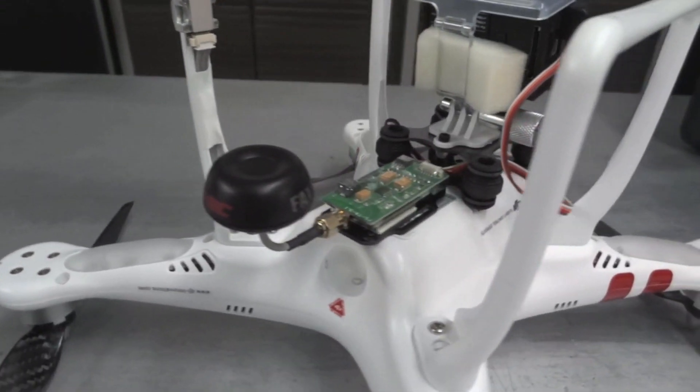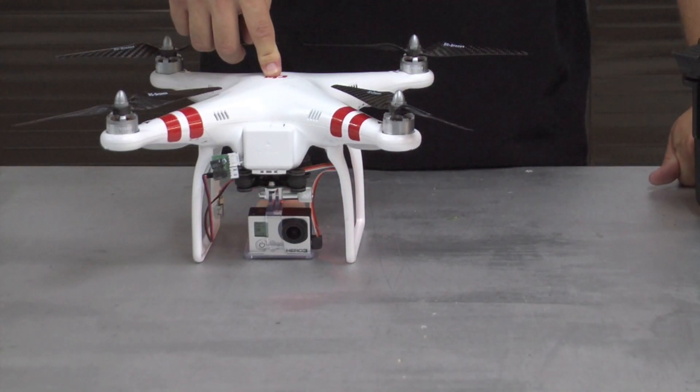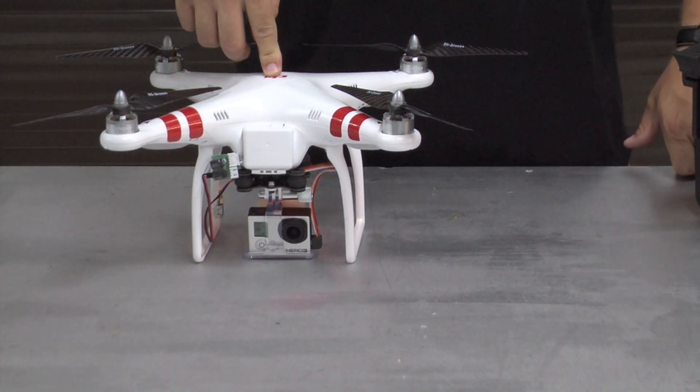I'm going to go into some more detail on some of the connections and some close-up pictures. Stay tuned for the next video — we're going to do a how-to on avoiding flyaways. Thanks for watching, guys.